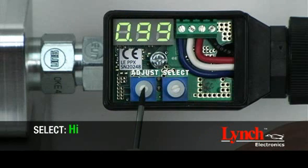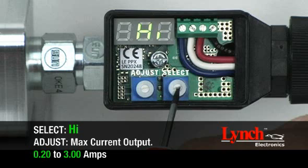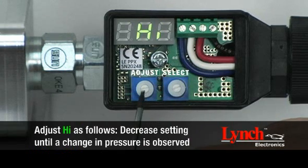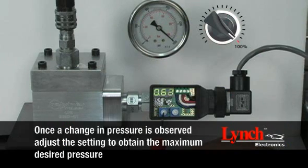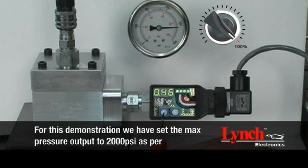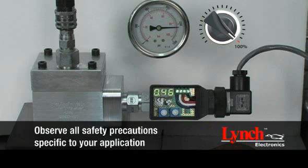To establish a maximum pressure setting, begin by selecting HIGH. Maximum pressure is set by adjusting the high current setting between 0.20 to 3.0 amps. The default high setting is 1 amp. Decrease the setting until a change in pressure is observed, then adjust the setting to obtain the maximum desired pressure. For this demonstration, we have set the maximum pressure output to 2,000 psi as per this valve manufacturer's recommendations by setting HIGH to 0.46 amps. Observe all safety precautions specific to your application.